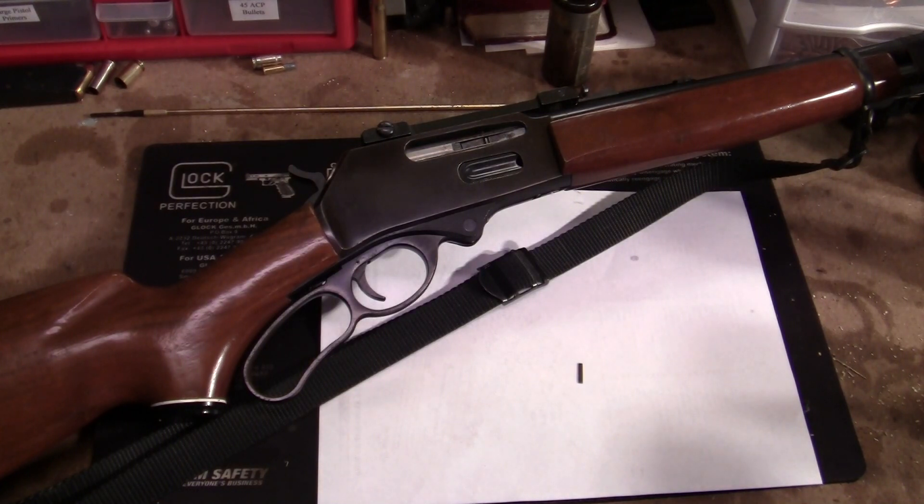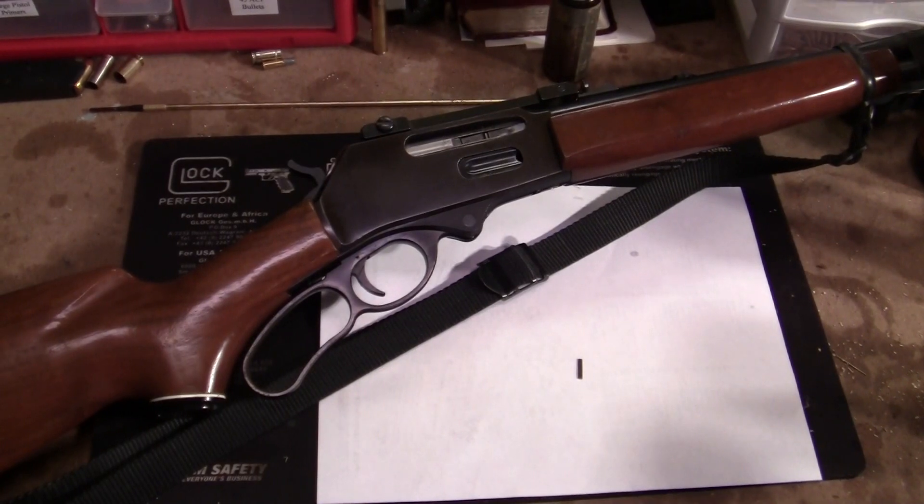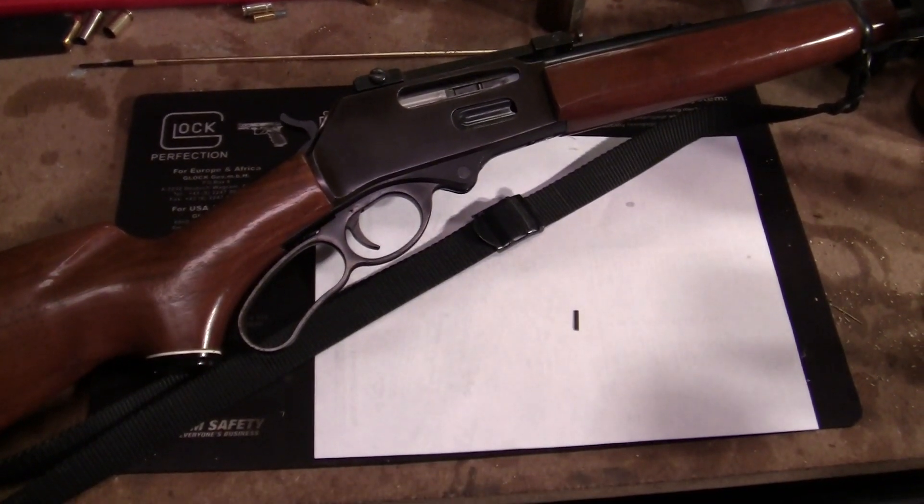I'm not going to tell you what kind it is — maybe you can try to guess. It was given to me for nothing by a friend of mine at work who doesn't use it anymore. He hasn't shot it for about 15 years, but he used to go deer hunting with it, so there's a mount. He doesn't have the scope on there, but he said he might give me the scope that used to be on it.